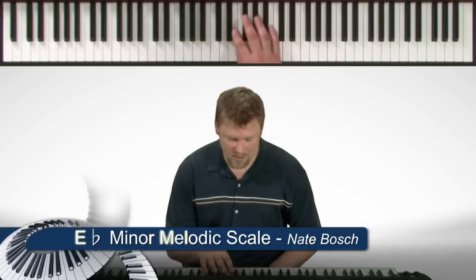Let's name the notes starting with E-flat. E-flat, F, G-flat, A-flat, B-flat, C, D, E-flat. On the way back down we have D-flat,